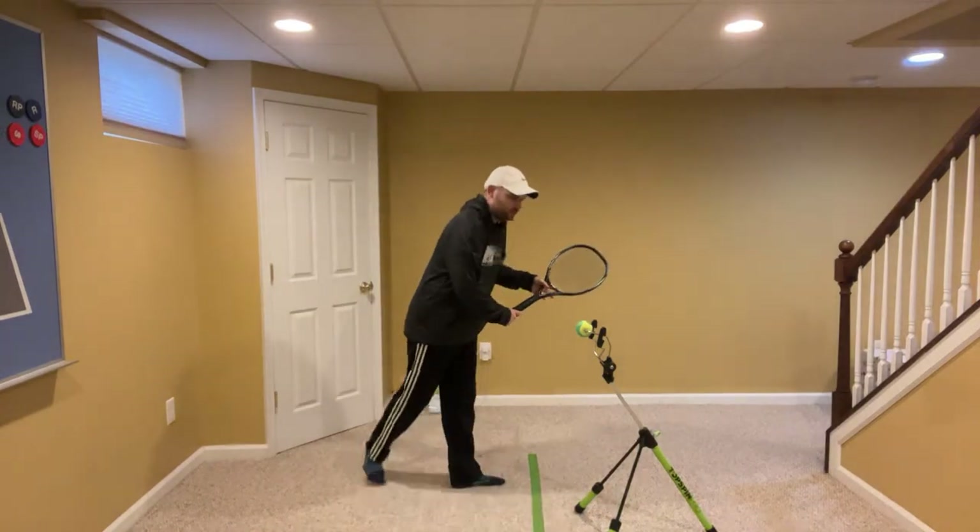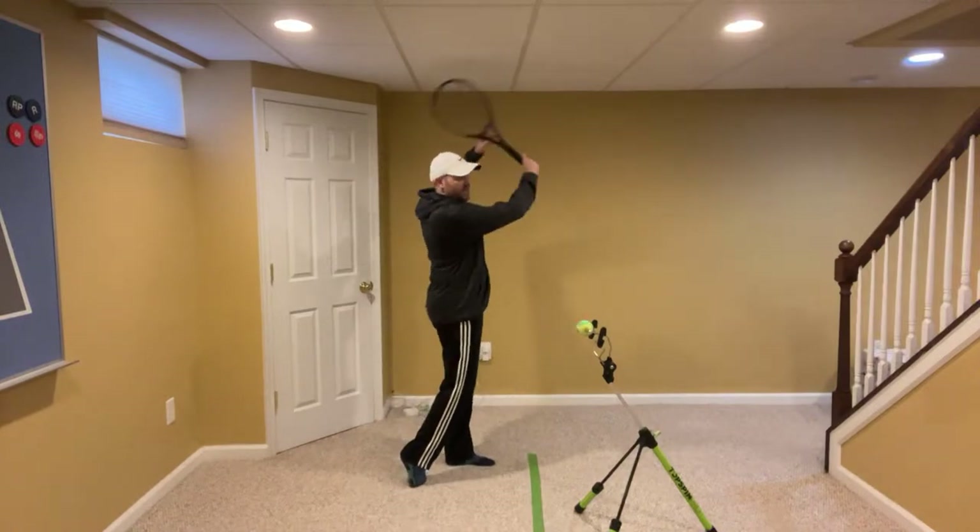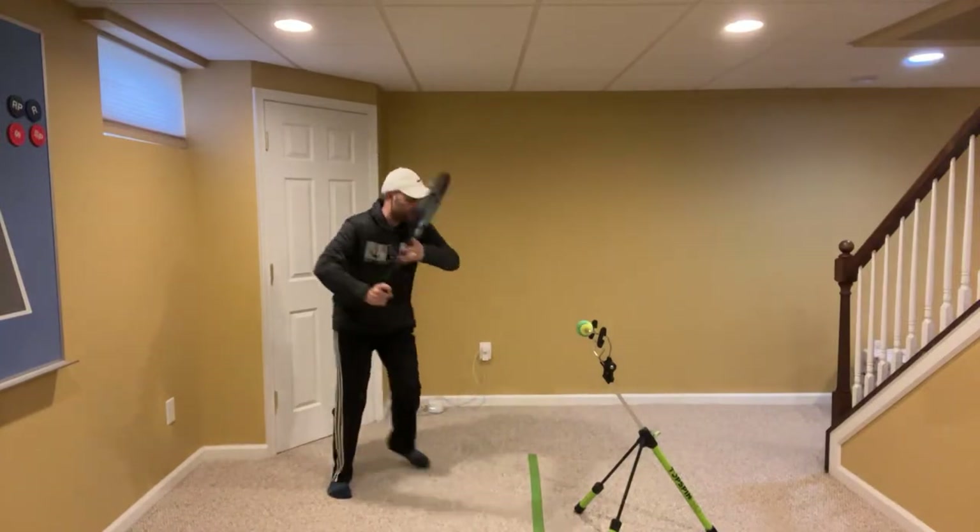The first tip I want to give you here today is turn with two hands, hit with one, and finish with two.